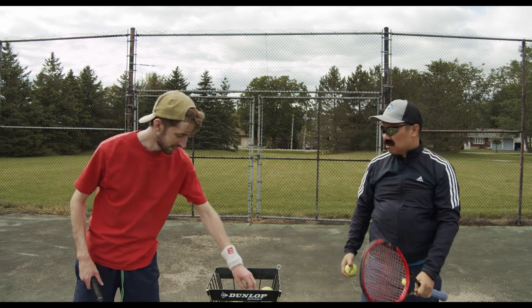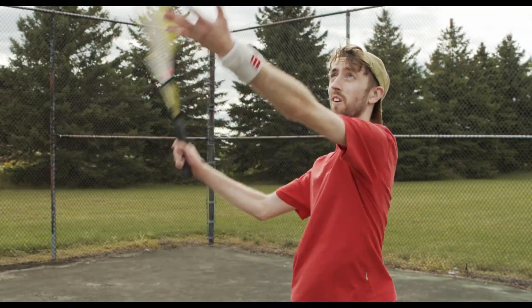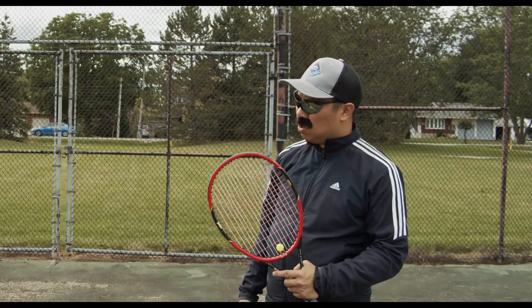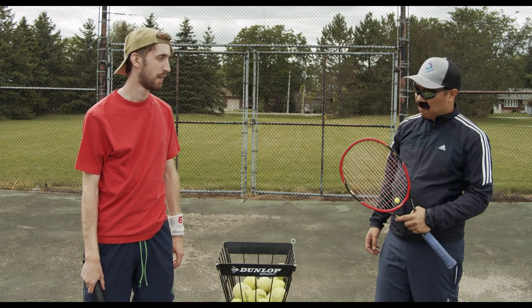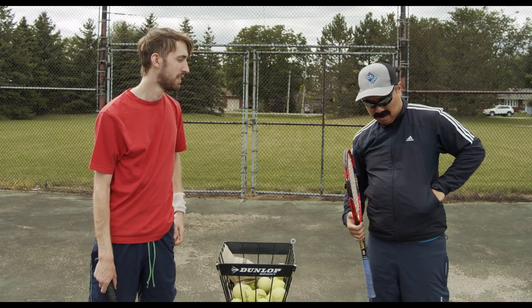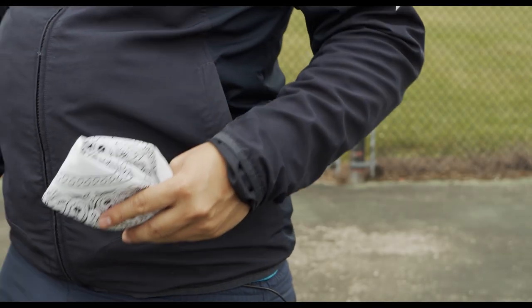Give it a shot. Not bad, not bad — I think you can do better. I got something special for you. First, take off that silly cap.